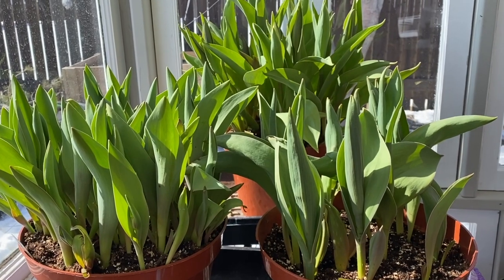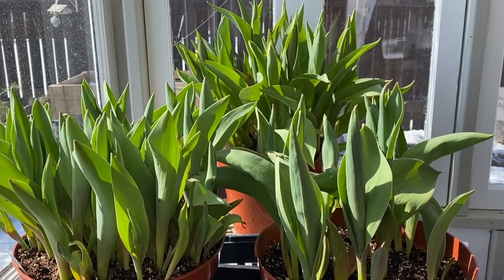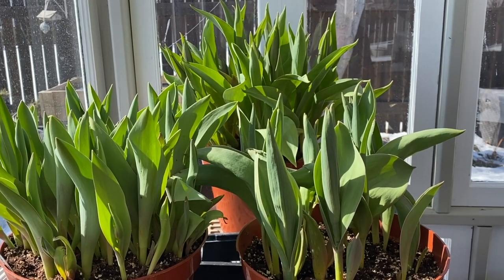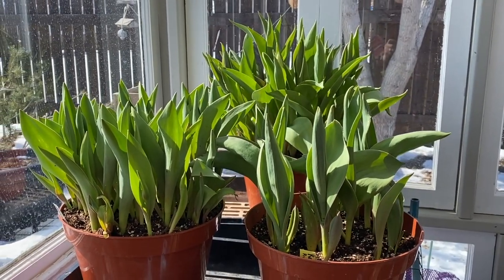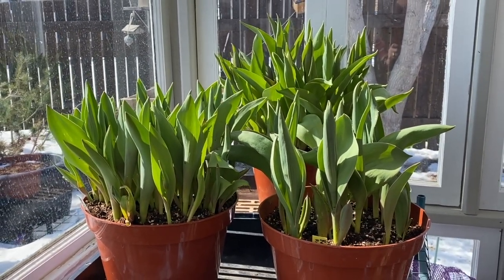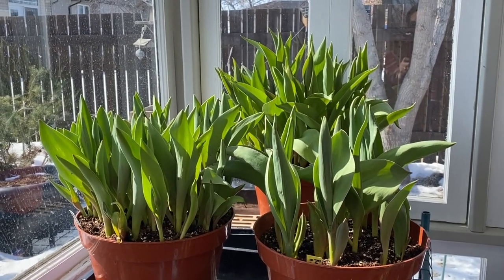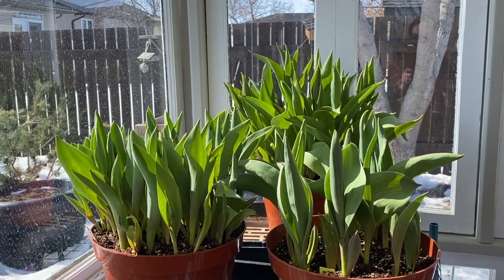We've had an extra cold March, cooler than I was expecting, so they haven't been getting quite as much time out in the sun and heat as I had anticipated. But that's going to be changing according to the forecast for the next week, so hopefully they can catch up and do well even with that little bit of a delay. Let's check out some of the other seeds I've been sowing and what else I have out here.